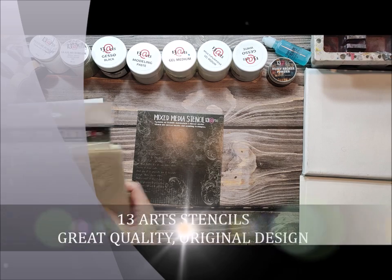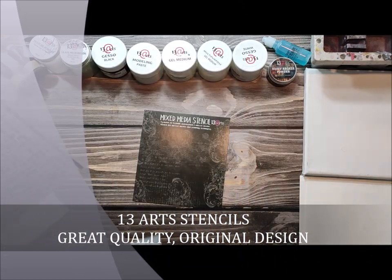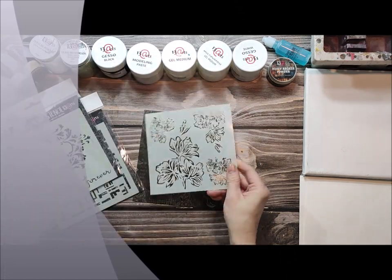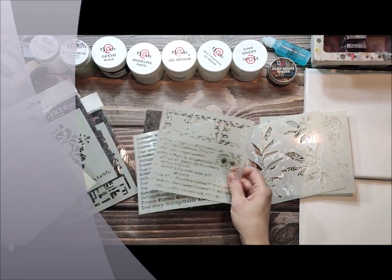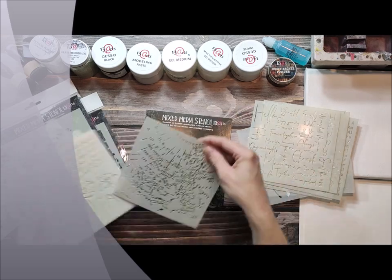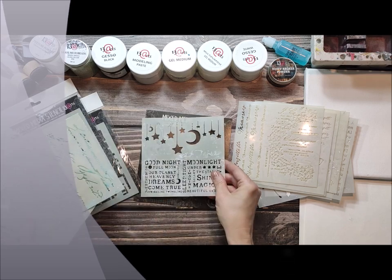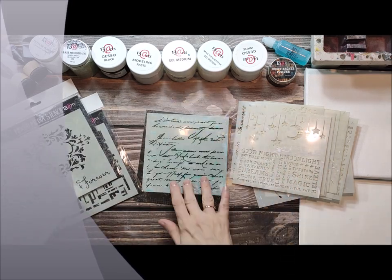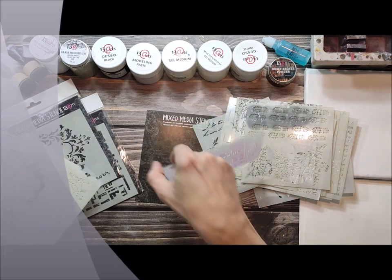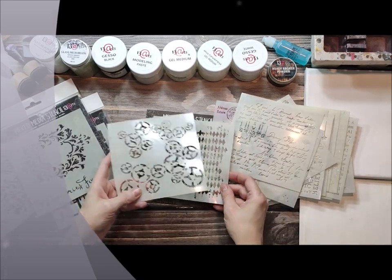Hello, this is Aida Domisiewicz from 13Arts and today I want to show you some nice techniques and tricks how to work with stencils and mediums. 13Arts stencils are manufactured in Poland and designed mostly by me. As you can see we've got different designs — so many to choose from: graphic, text, flowers, nice frames, or vintage wings. They are very versatile, very different, and great quality.